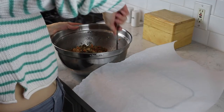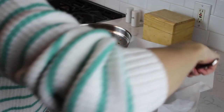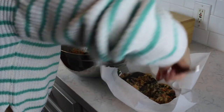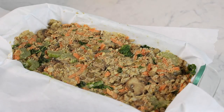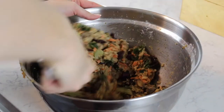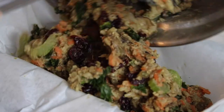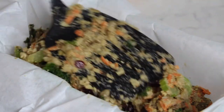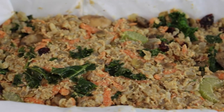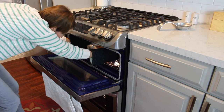Next, we're going to get a bread loaf pan and line it with parchment paper, and we're going to firmly press the mixture into the pan. I forgot to add the dried cranberries — whoops! Add the dried cranberries. Now we're going to add it into the bread pan. We're going to put the loaf in the oven for 25 minutes.